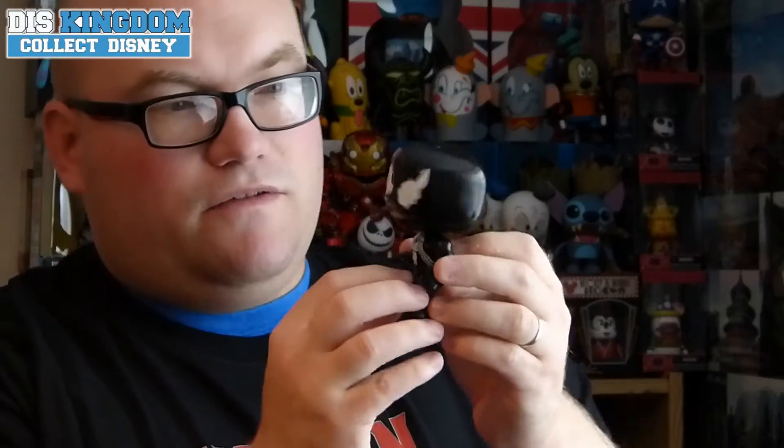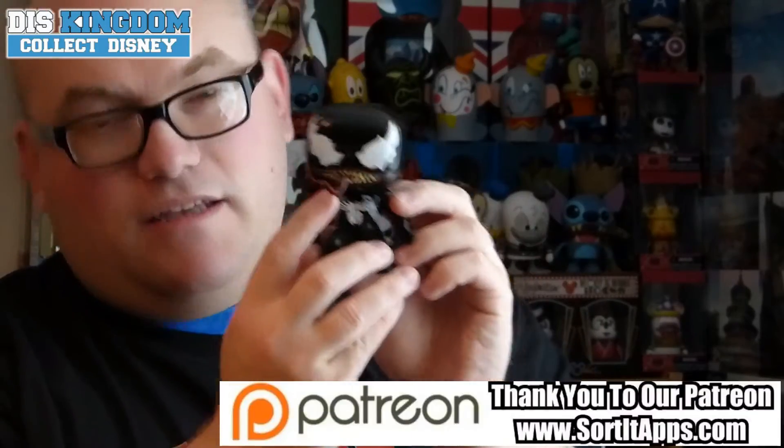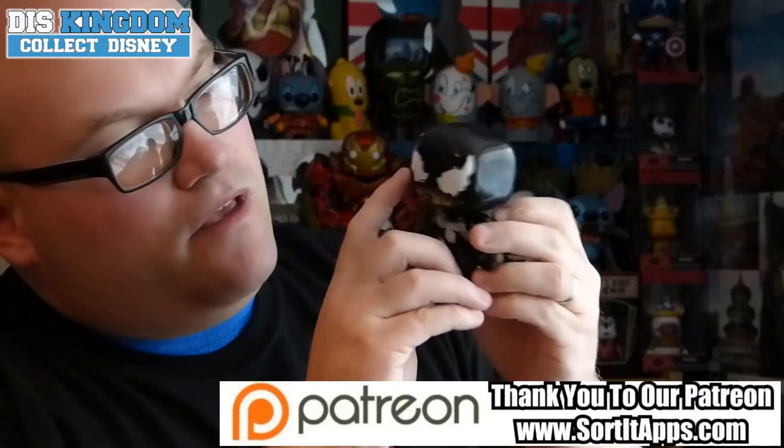So first off it's got a nice sort of glossy, shimmering finish to it. Overall I love this one because it's got a tongue just sticking out, and the teeth — they're actually molded on, not just paint, you can feel them as you're going along.